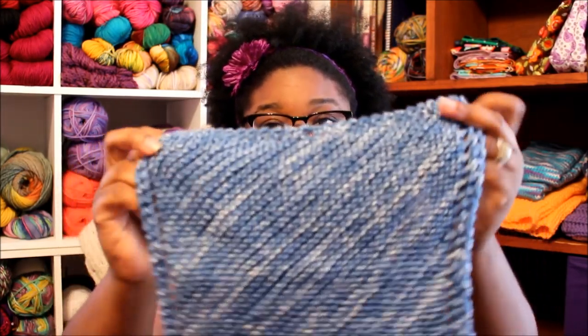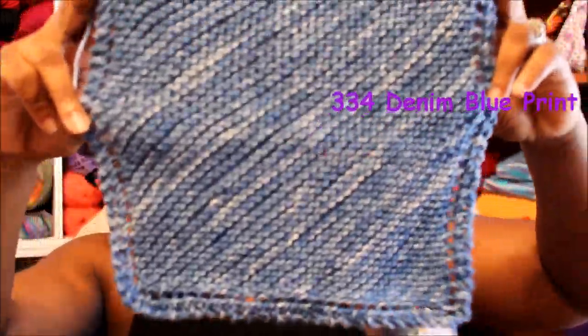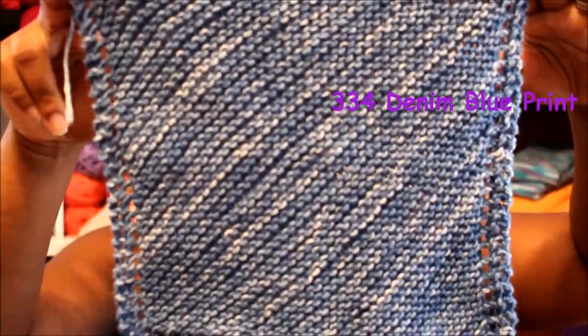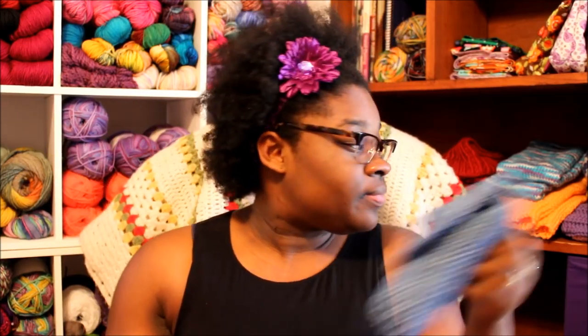And then I have this one. All of these are Hobby Lobby. I love this cotton. I love the colors. I'm really enjoying making these, and I find that I'm making them bigger and bigger each time. I like the size of this one, but I want to make them a little bit bigger. I'll show you all that in my works in progress section.